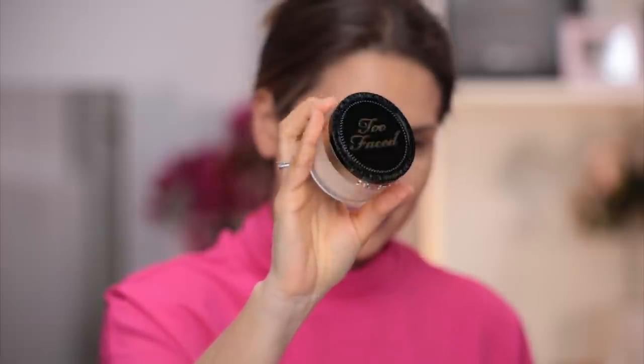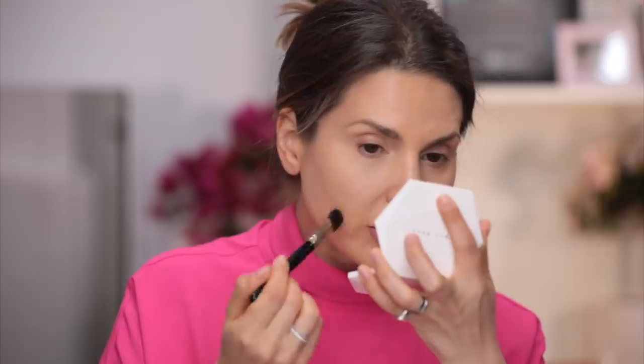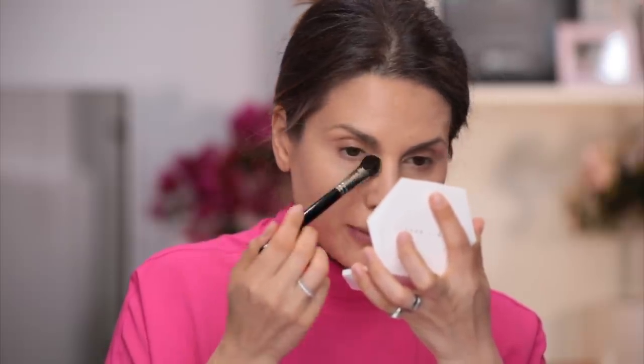Let's set everything with a tiny bit of powder. Too Faced Born This Way. I'll take the powder with the B021 brush from Hakuhodo. I go ahead and set the under eyes. This is mattifying.